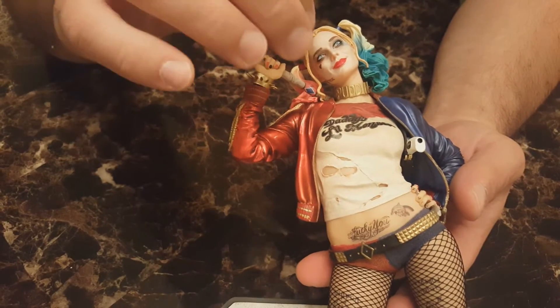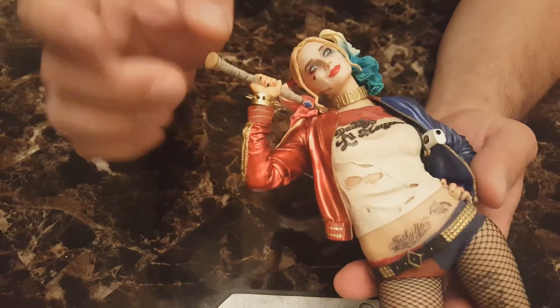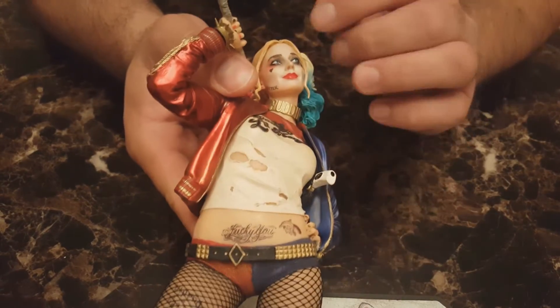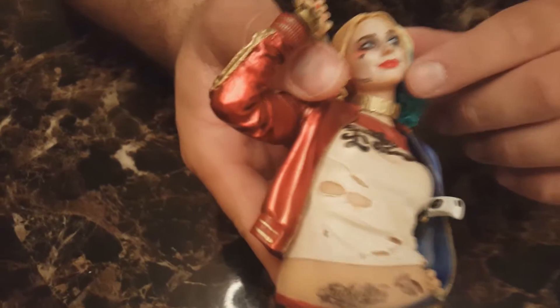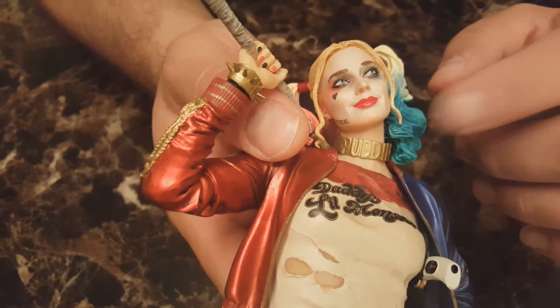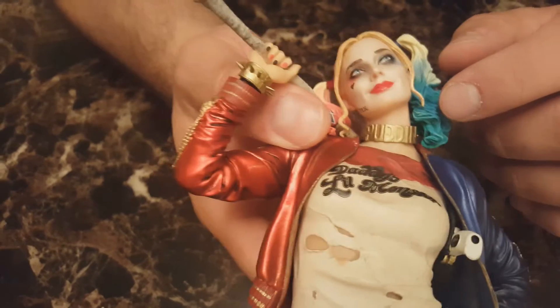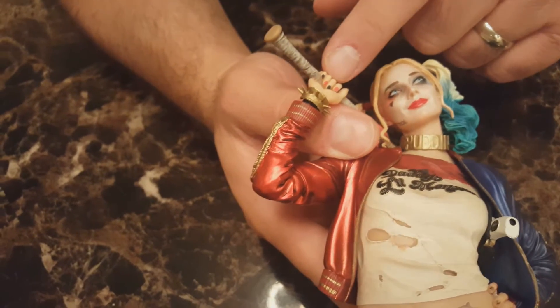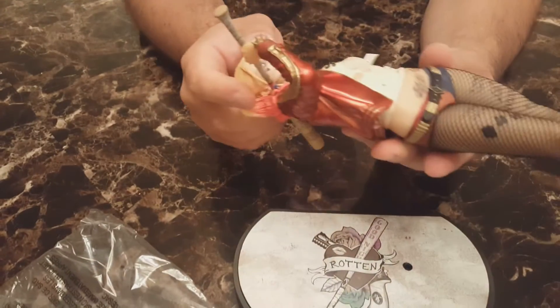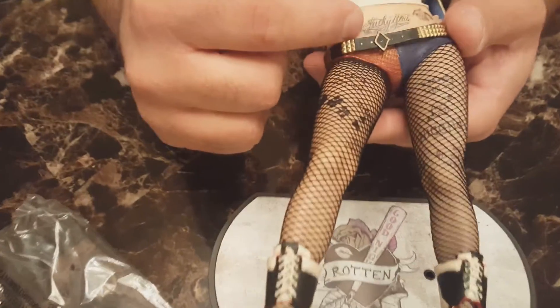The necklace and the character's design as a whole is just super distinct and noticeable. The makeup is really clearly done — from Margot Robbie's lipstick to the hair dye, the pigtails which are pretty signature to the character, and look at the nail polish on this figure — that's really detailed stuff for a statue.